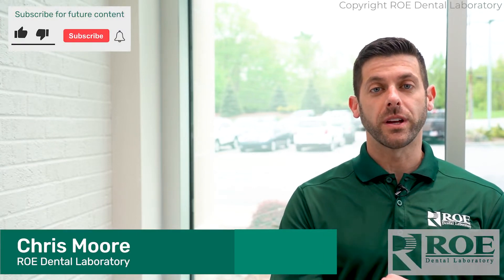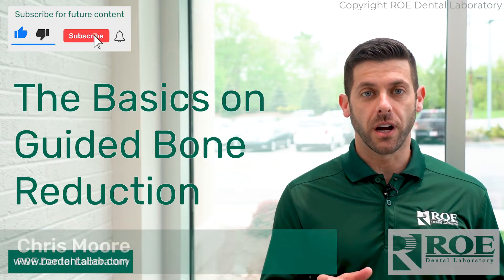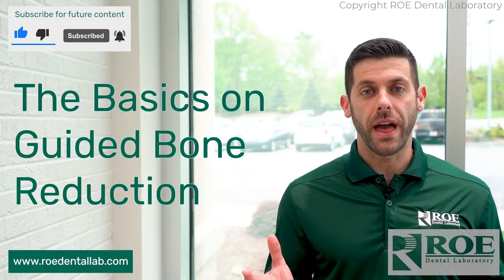Hey, it's Chris with Rowe Dental Laboratory, and today's topic is going to be guided bone reduction and how we can help out with that.